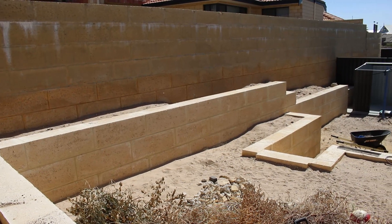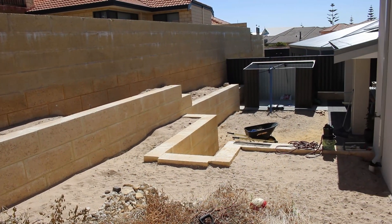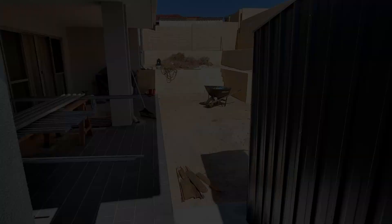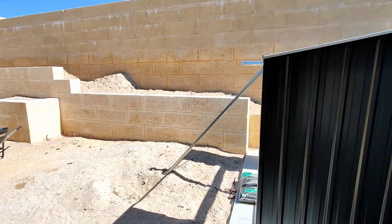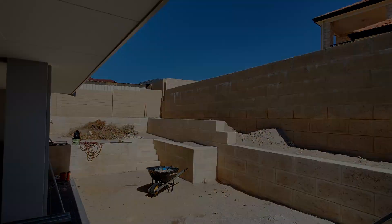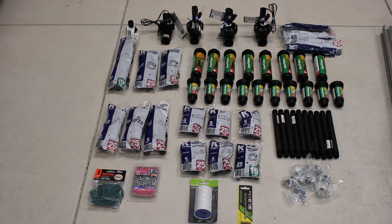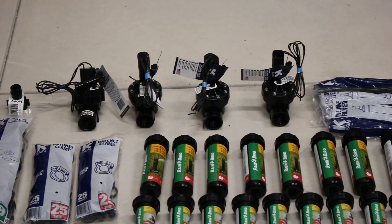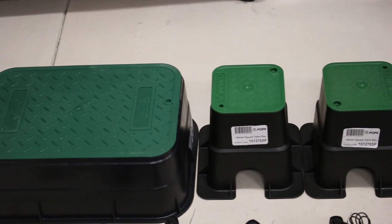Welcome back to the HandyTech channel. We recently built a new house in a mostly turnkey finish but didn't pay for any landscaping, so we pretty much have a big sand pit for a backyard. I have some big plans which I'll show you, and in this video — part one — I'll show how I installed an automated retic system. I bought all the stuff from Bunnings, my favorite store, and in total spent around a thousand bucks. Most of the gear is a brand called Rainbird and while individual parts seem cheap, it all adds up pretty quick.